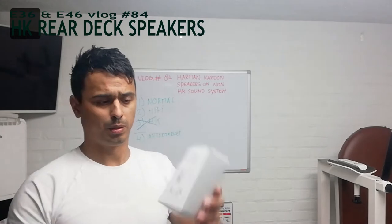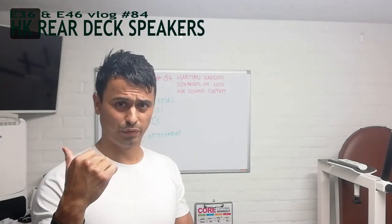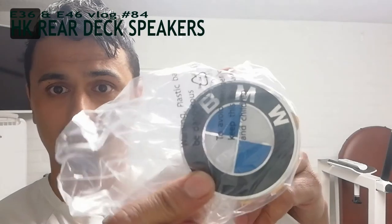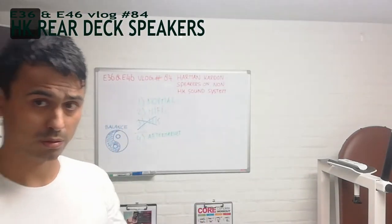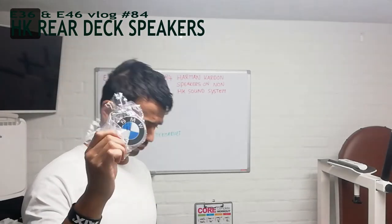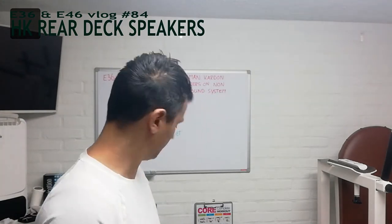I've also got my original BMW logos for the rims - that is actually for the previous vlog, but I'm working on two vlogs simultaneously so I'm going to show you them. I already explained them in the previous vlog. If you want to see these logos on original BBS CH2 rims, then check out the last vlog.